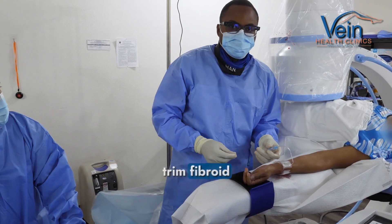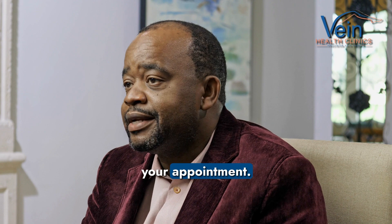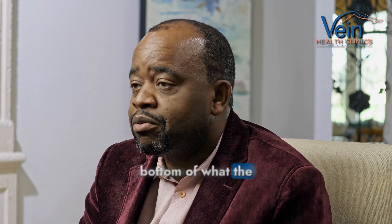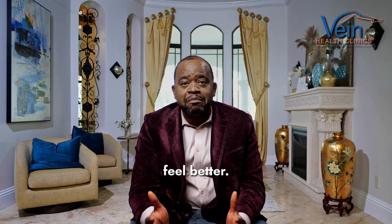And that's how you do fibroid embolization. Once you click the link below, it's going to schedule you for your appointment. It's a free appointment, but we'll get to the bottom of what the problem is and we'll see how we can help you out so you can feel better.